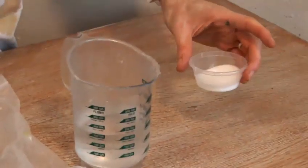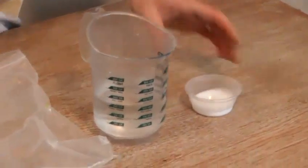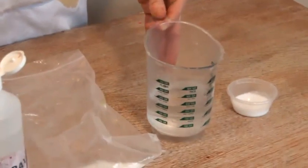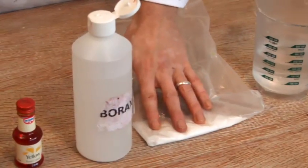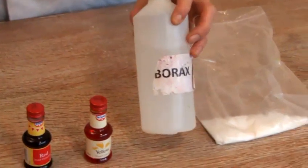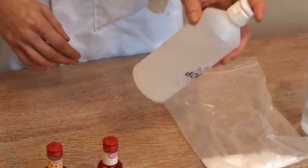Now I'm going to show you how to make orange slime. The first ingredient we've got here is PVA glue, just the standard safe PVA glue that you use at school. We're going to use some water, and our magic ingredient is borax. It comes as a powder, it's available in chemists, and I've mixed it in water to give a solution.